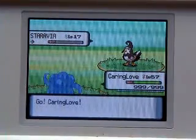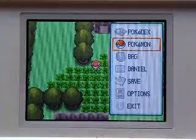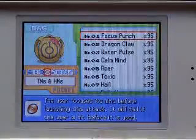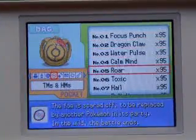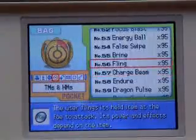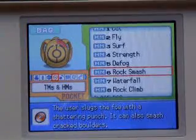Let's look at my team box. Do you see that? Focus Punch, 95. You'll see the exact number of 95. And before I used one kind of cheat.